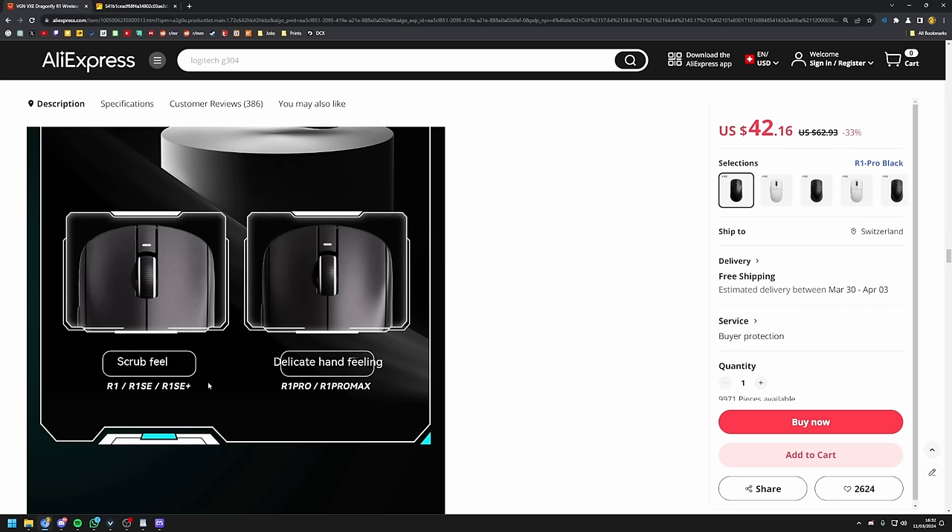For the software itself, you simply use VHub. VHub is the software that VXE or VGN use for all of their products. When you first download it, your software will probably be in Chinese — so if you want to set it to English, you will have to go up here to settings, then language, go to the drop-down menu and set it to English. I will also make sure to link the software down in the description below. When you want to pair your 4K dongle or whatever, you have the option to do so there. For the mouse software itself, you can remap your binds, change your DPI, change your performance settings. I would personally recommend setting a debounce time of 2 milliseconds. Then turn on performance mode. Motion sync is personal preference — if you don't feel a difference, simply ignore this setting. Here you will be able to go up to either 2K or 4K depending on the receiver you got. You can also change your liftoff distance and of course update your mouse if there's an update available.